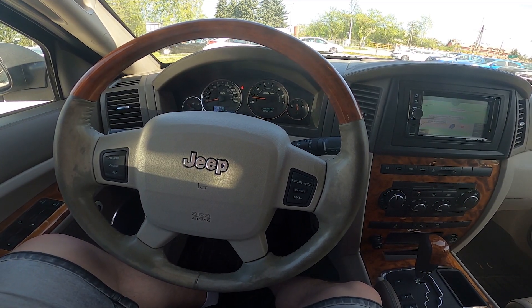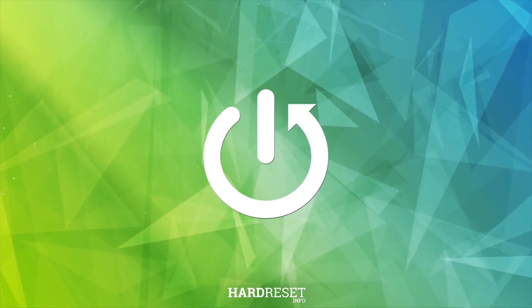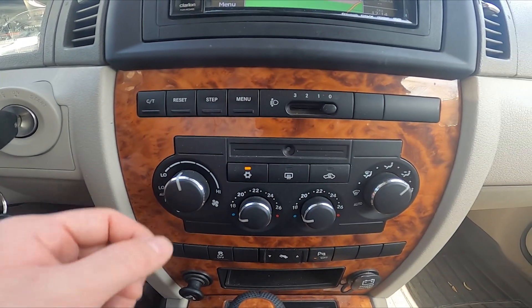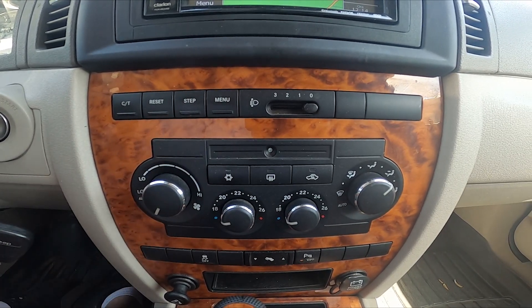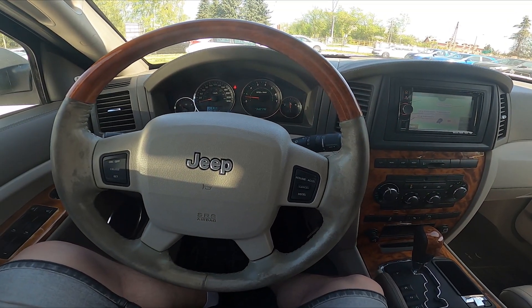Hello, today I'm in a Jeep Grand Cherokee. In this video I will show you how to disable climate control. Take a look at the center of the car. To disable climate control, twist this knob to zero position. Now climate control is disabled. To enable it back, select any other position.